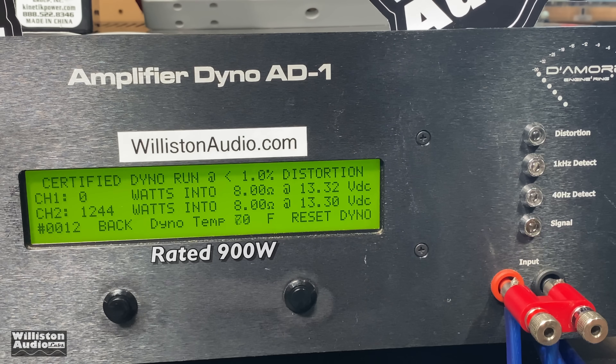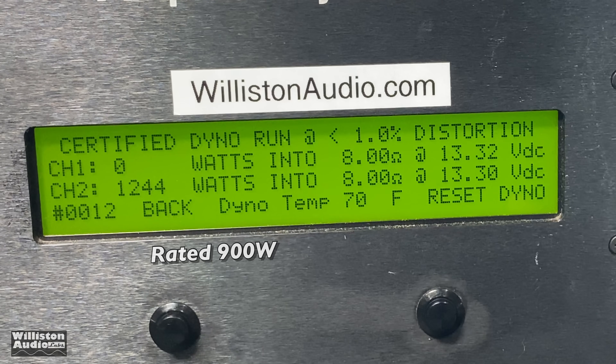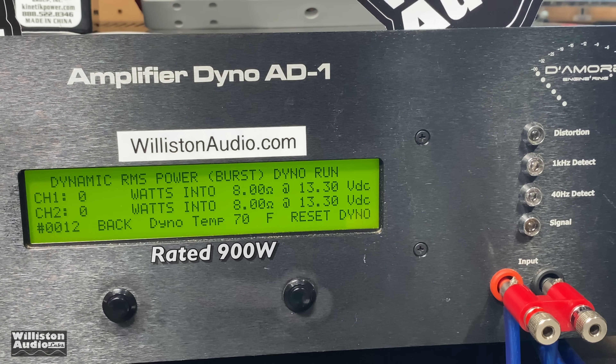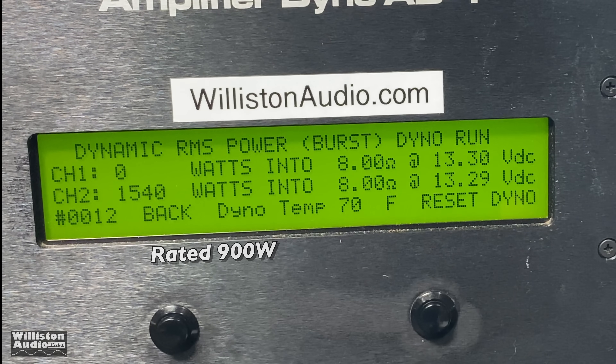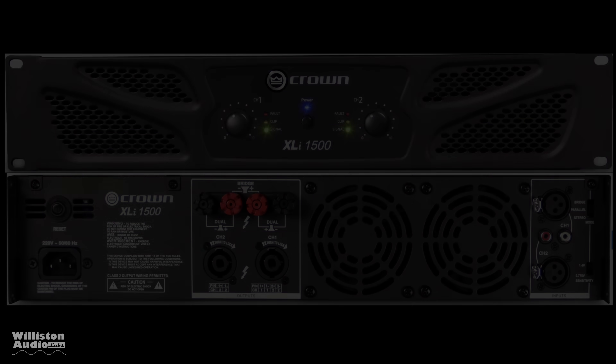Check this out — 1,244 watts at 13.3 volts. And this was done at 40 hertz, not one kilohertz. That is impressive. Dynamically, with a 40 hertz burst tone, this amp has got some reserve power — 1,540 watts at 8 ohms bridge mono. Just incredible.